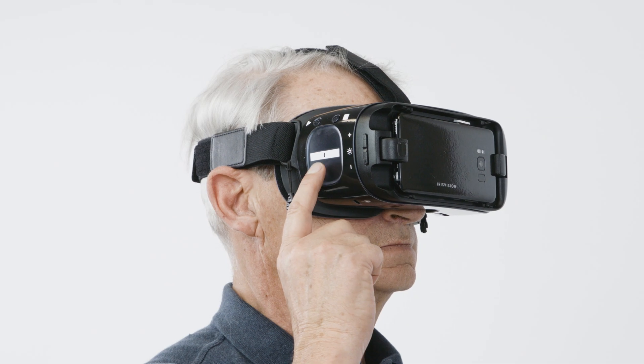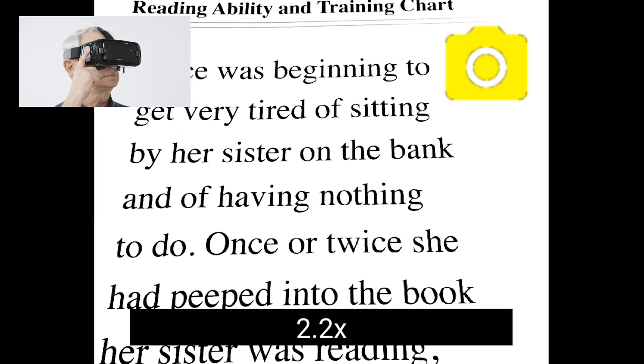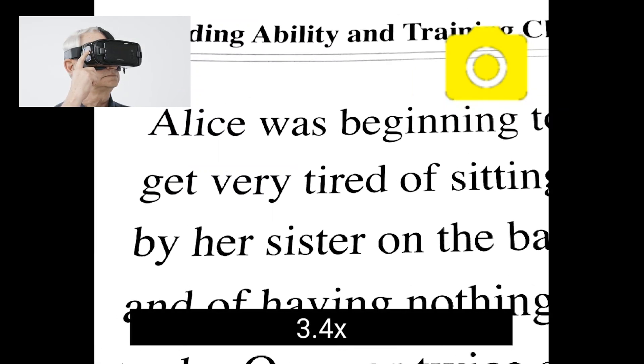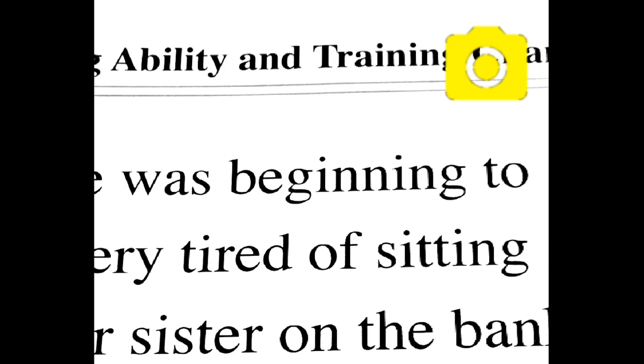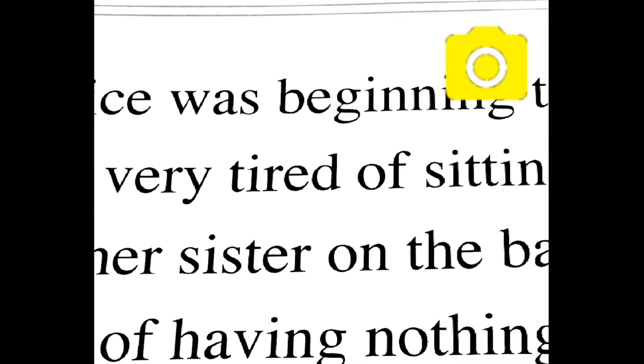Swipe your finger towards your ear in order to zoom in. Once you are zoomed in, less of the screenshot will be visible. In order to view the rest of the image, you will need to physically move your head left, right, up or down.